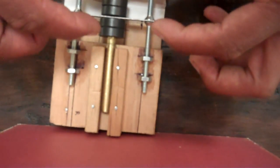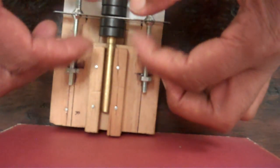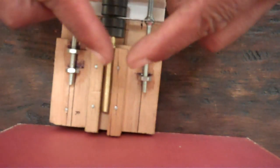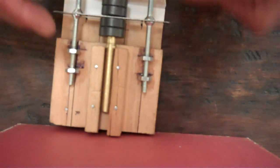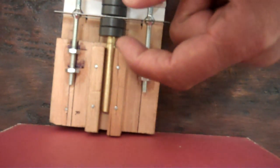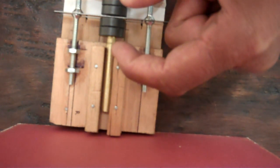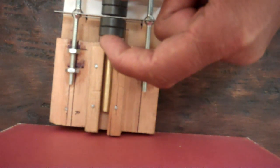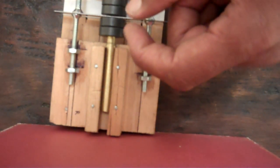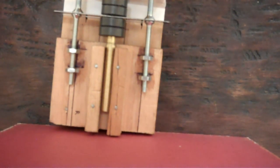The magnets are attracted to the metal, but they are also repelling each other — pushing each other away — but doing it with equal force. The magnets are attracted to the metal with a force of plus one, and repelling each other with a strength of minus one. Plus one minus one equals zero, and that means cancellation.